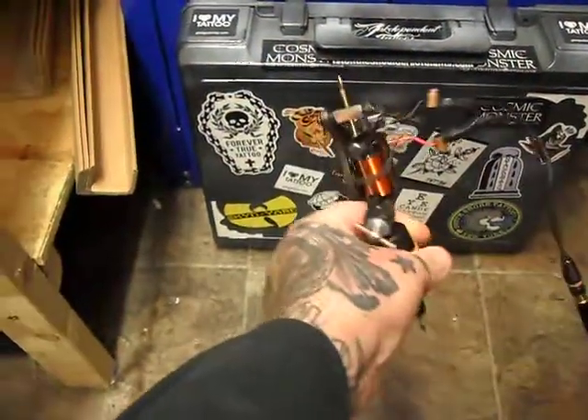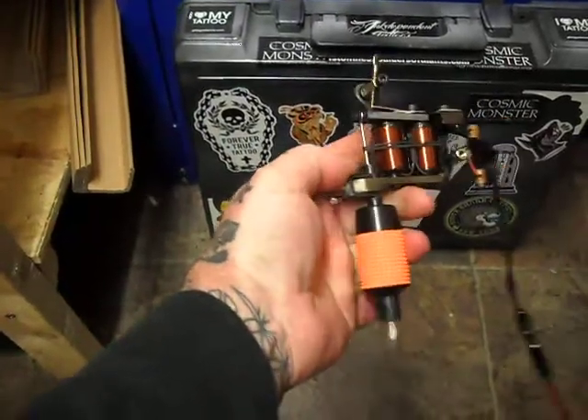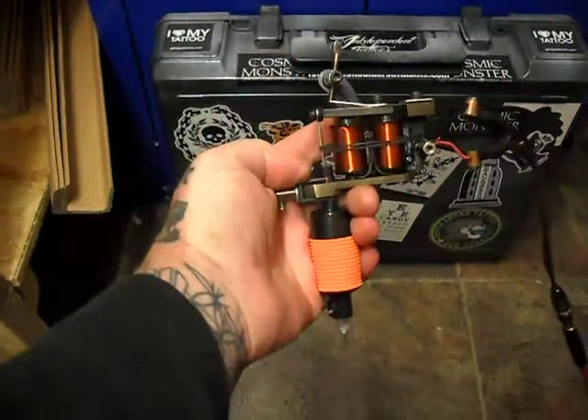Just another quick bout — it's another rebuild on a Mickey Sharps T-Dial frame. Put a set of Wesley Verity custom coils on this one — big fat core, these are 8 layer, semi cut back on it.